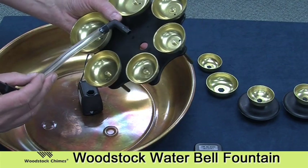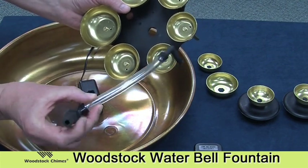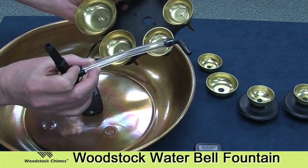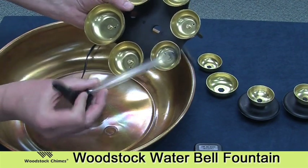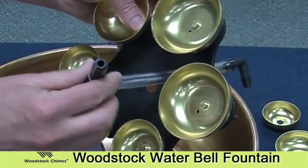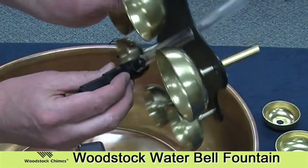Grab the bell assembly and take this piece here, which is already pre-assembled with the hose connected to the flow diverter. Insert that through this hole so it looks like this.